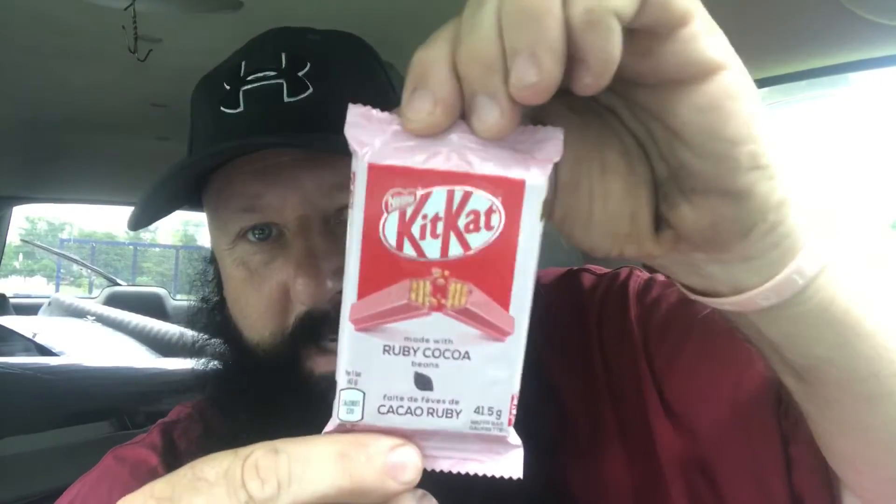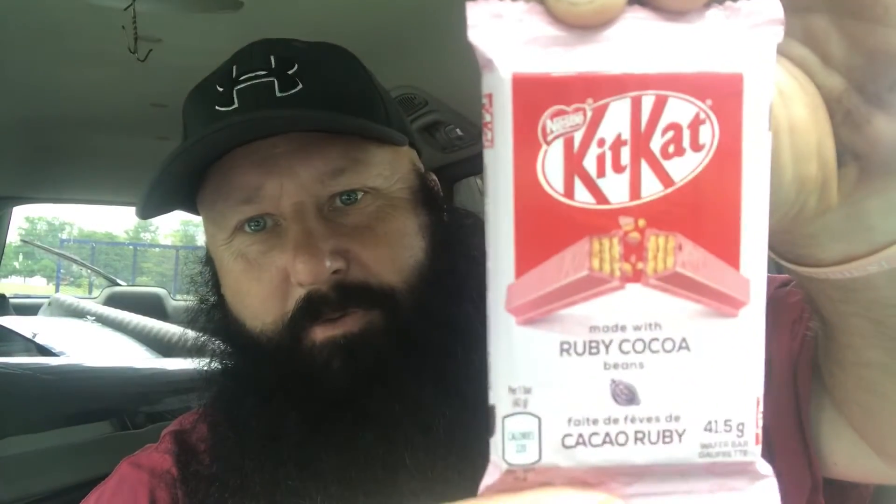Look what I found. Can you see that? Bring it in nice and close. Kit-Kat ruby cocoa. Pretty neat, eh? It is small — it's 41.5 grams, 223 calories per bar.